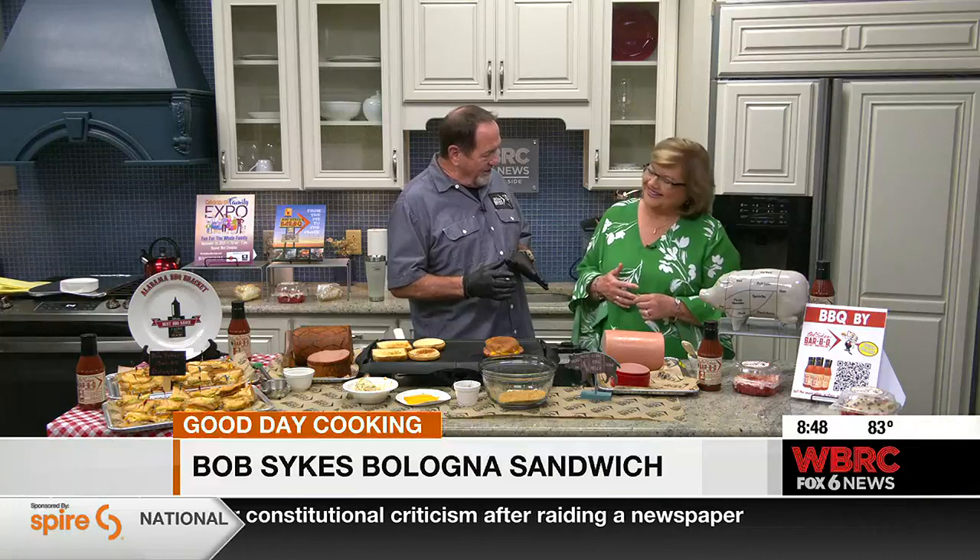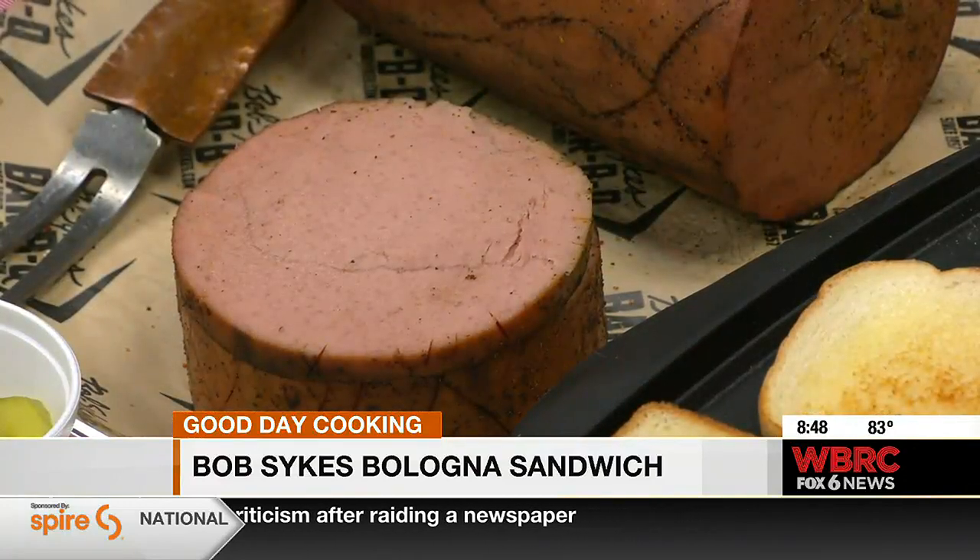The name is bologna because it's Italian. And it's not like a giant hot dog, but it is kind of like a giant hot dog. It's cured, like a hot dog.